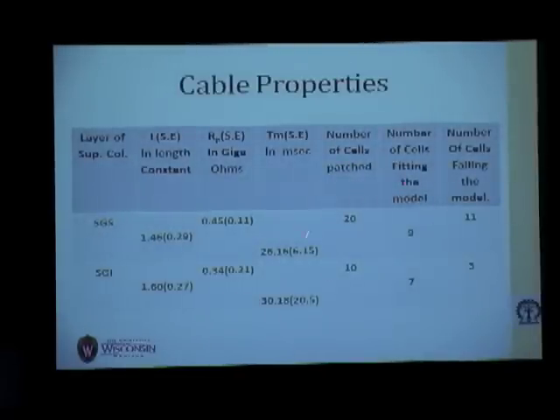We recorded from approximately 30 cells — 20 cells in the superficial layer and 10 in the intermediate layer. We found that the electrotonic length, the resistance of the processes, and the time constant were not significantly different between the two layers, though the superficial layer neurons appear slightly smaller and have a slightly longer time constant. Most importantly, the failure rate was very high in the superficial layer — 11 out of 20 neurons failed — compared to only 3 out of 10 in SGI.